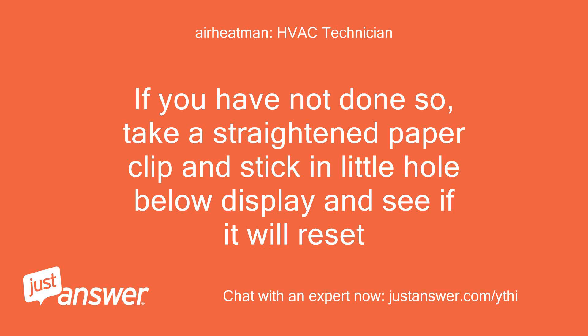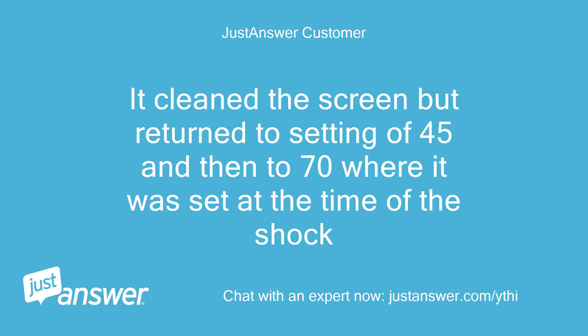If you have not done so, take a straightened paperclip and stick it in the little hole below the display and see if it will reset. It cleaned the screen but returned a setting of 45 and then to 70, where it was set at the time of the shock.